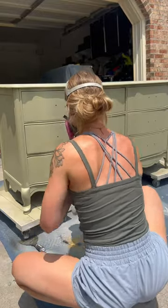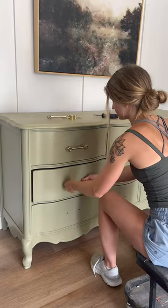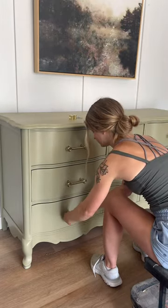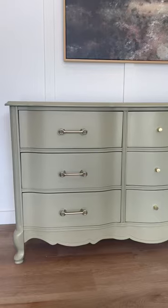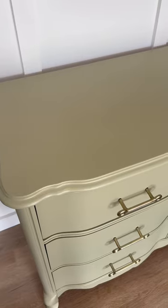Finally, we'll add a top coat for some durability and then add new hardware. I told you in the beginning of this video that I lost $1,300 on this piece, and that's because I didn't sell it. I chose to donate this piece to a local family in need, and I'm really excited for them to have a brand new dresser.